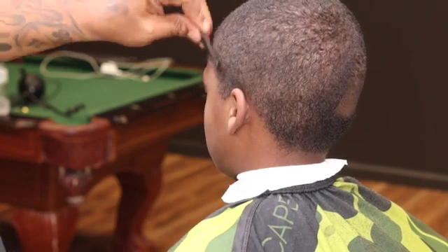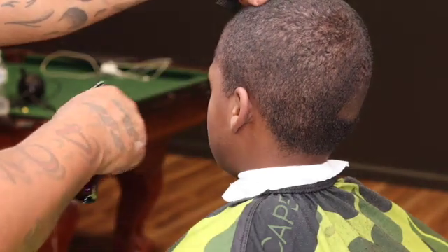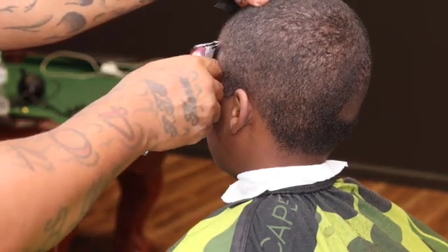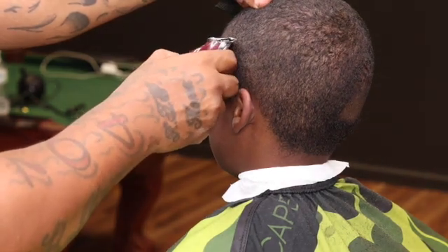It's all about placement — you don't want to start your design too low to where you can't get that fade in. So I like to start mine almost in between the vertical bar and the temple point.